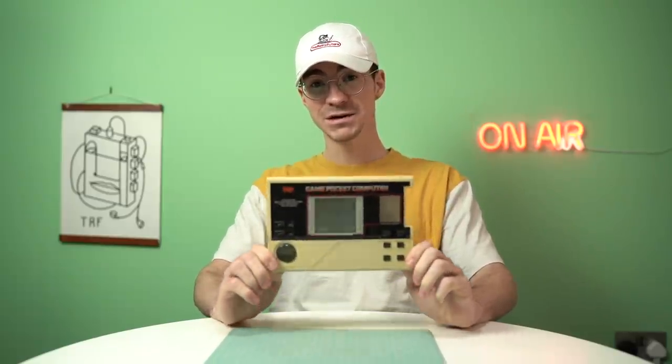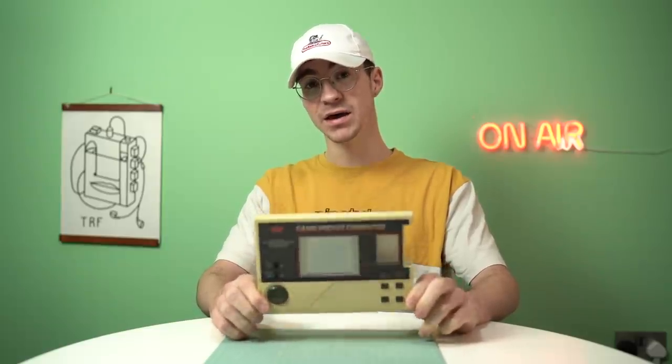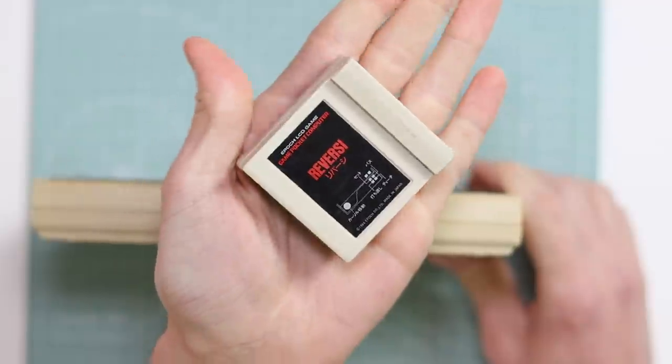It was released in 1984, which, to put that into perspective, was actually five years earlier than the first DMG Game Boy came out. So Nintendo weren't really the first to make portable games consoles with cartridges — this is one of them right here.